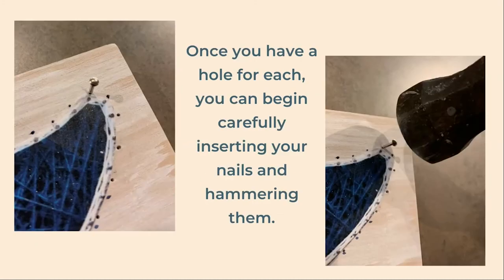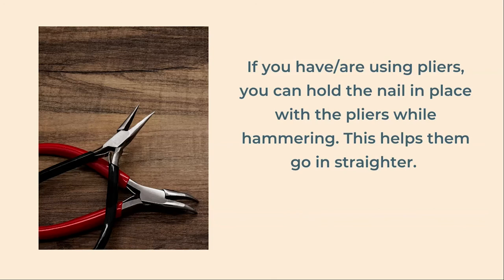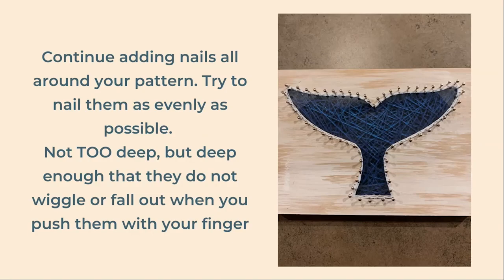Once your indentations are done, you can carefully begin inserting and hammering your nails. Try to nail them straight down and keep them even. If you do have pliers, you can use them to hold your nails in place while you hammer — this will help them go in straighter. Continue adding the nails all around your pattern; try to nail them as evenly as possible, but it doesn't have to be absolutely perfect. The nails should be deep enough that you can push them with your finger and they won't fall out or wiggle, but not so deep that you won't be able to wrap the string around them.